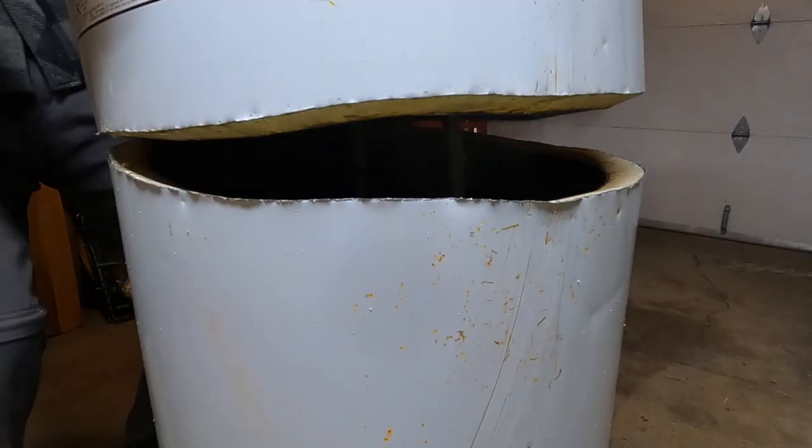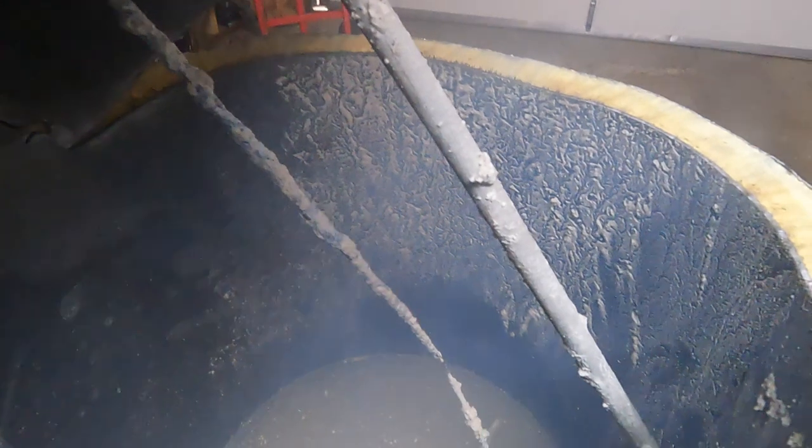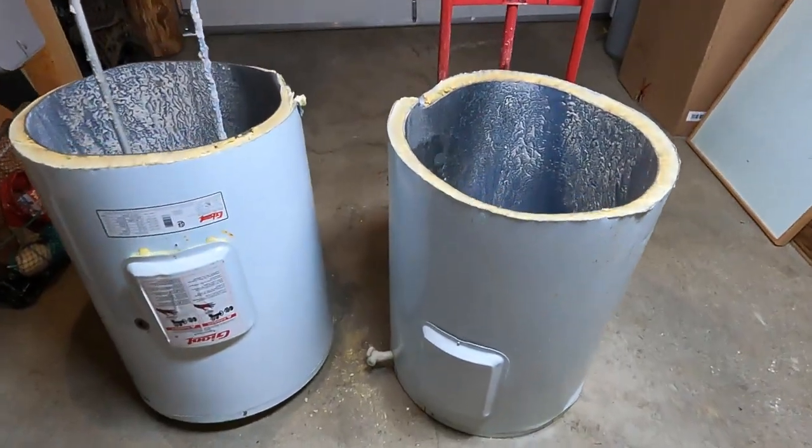Well, that was fun — time for the big reveal. Let's have a look. Are you ready? So there it is. We're going to let that air out for a bit. Okay, there they are — the two halves.